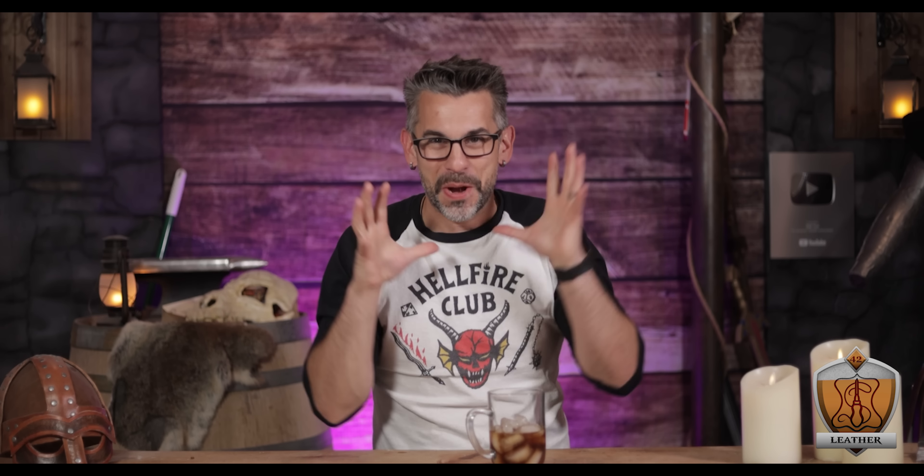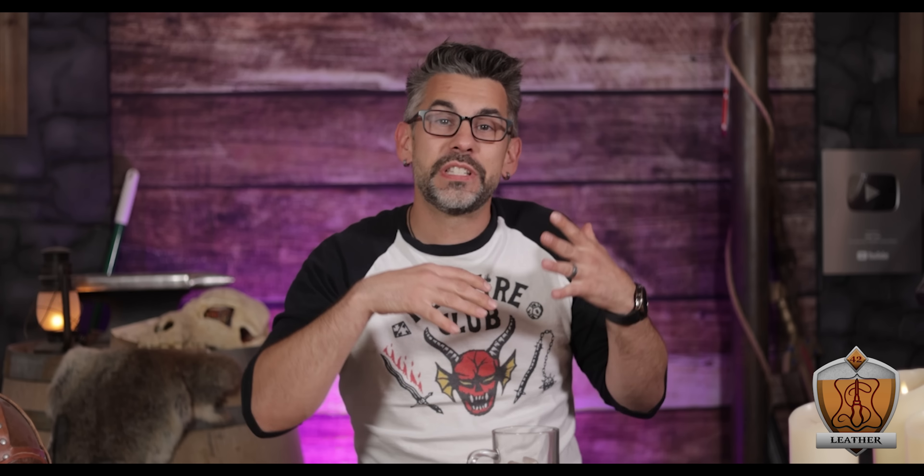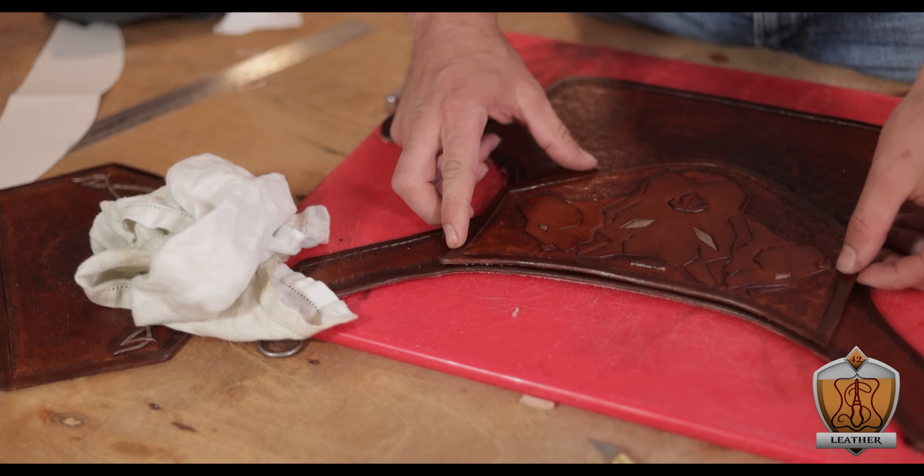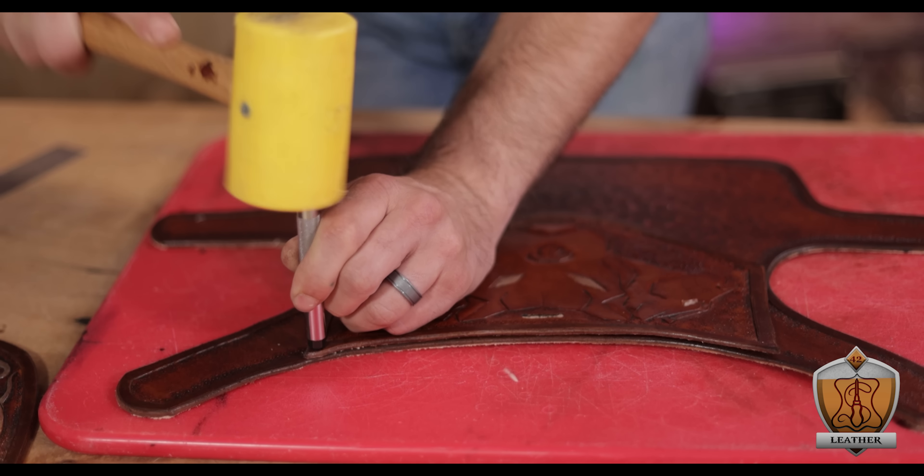Finally, I hit the whole thing with a Resolene to seal and protect it. I didn't get the footage on it for some reason, but on the other end — the flesh side of the leather — I took a little piece of wax and scribbled it all over the back. It's non-toxic and it's a good way to help that side of the leather get waterproof. Let's face it, he's going to be rolling in things and running into puddles — it's just what he does.